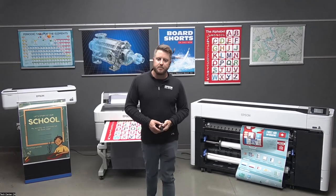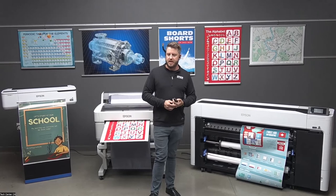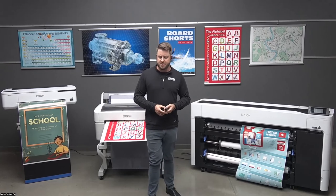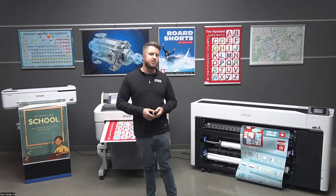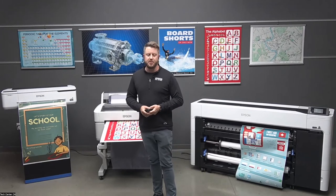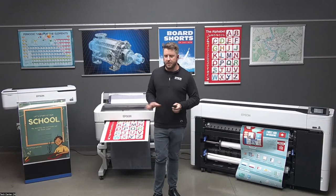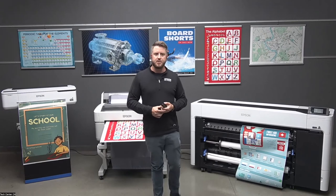Q: Are they compatible with Apple computers? Yes, they are. We're compatible with Macs and MacBooks. You can also print directly from iPads and iPhones, and some other smart devices as well. We have both Windows and Mac drivers available for all the printers shown today.